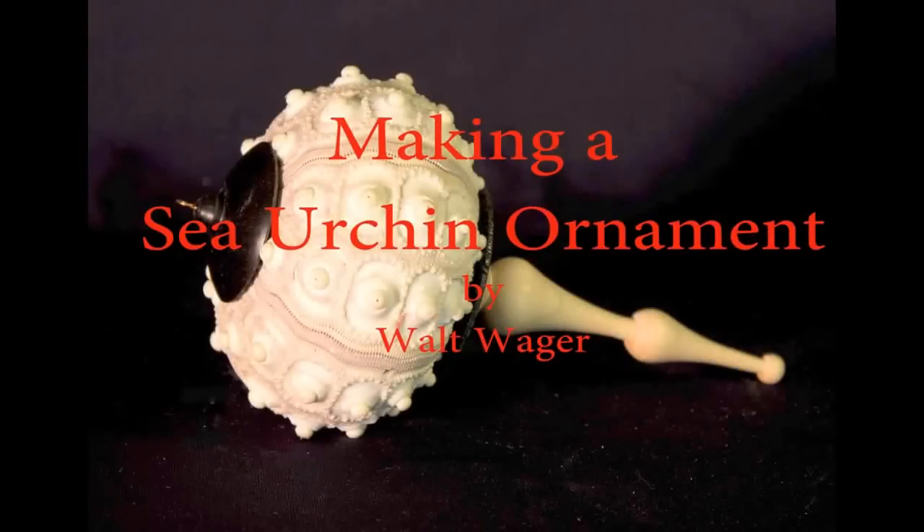I was in Costco the other day and boy was I surprised — they're already putting out their Christmas trees, so I better get busy. I'm going to make some Christmas ornaments. Every year I make dozens of these Sputnik sea urchin Christmas tree ornaments. Cindy Droza has two videos on YouTube that show you how she does it. I'm going to show you how I do it and tell you why I do it the way I do.